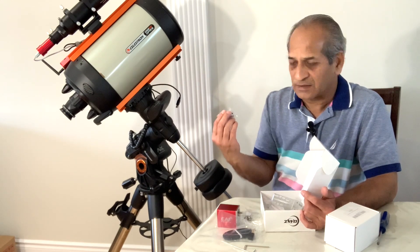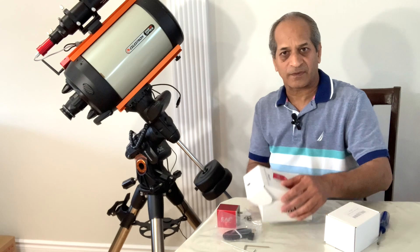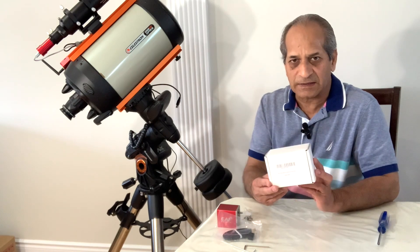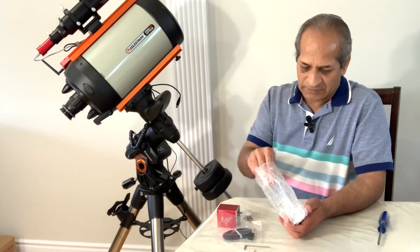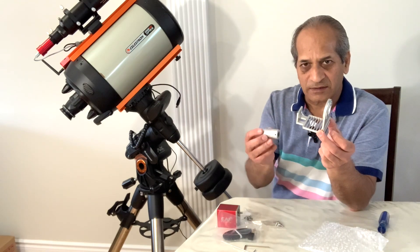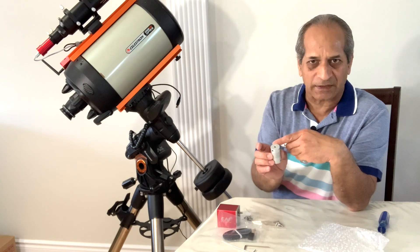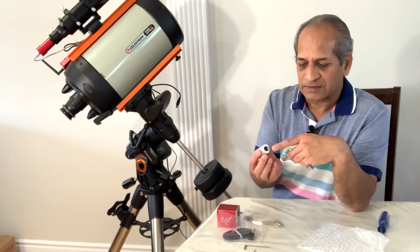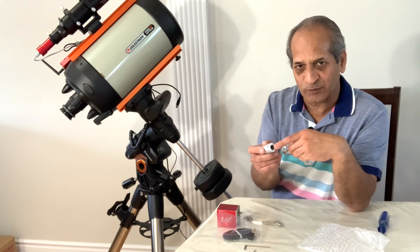There are also four couplers, but none of these couplers can be used on SCT or Edge series telescopes. So what we need is the ZWO EAF bracket for Celestron C8 and 9.25 inch telescopes, which you have to buy separately. With this bracket you get a special coupler — one side is common to all four brackets as it goes on the EAF side, and the other side is made specially for C8, C9, Edge HD 8, and Edge HD 9.25 inch telescopes.